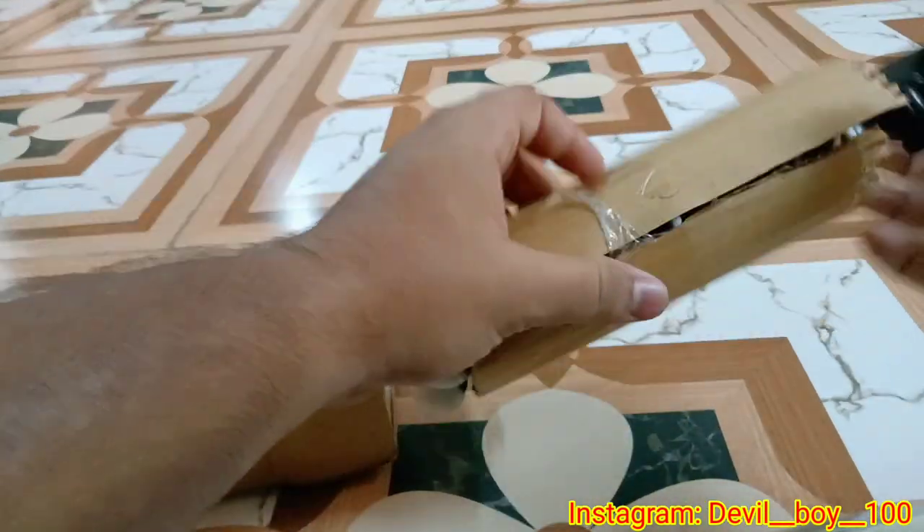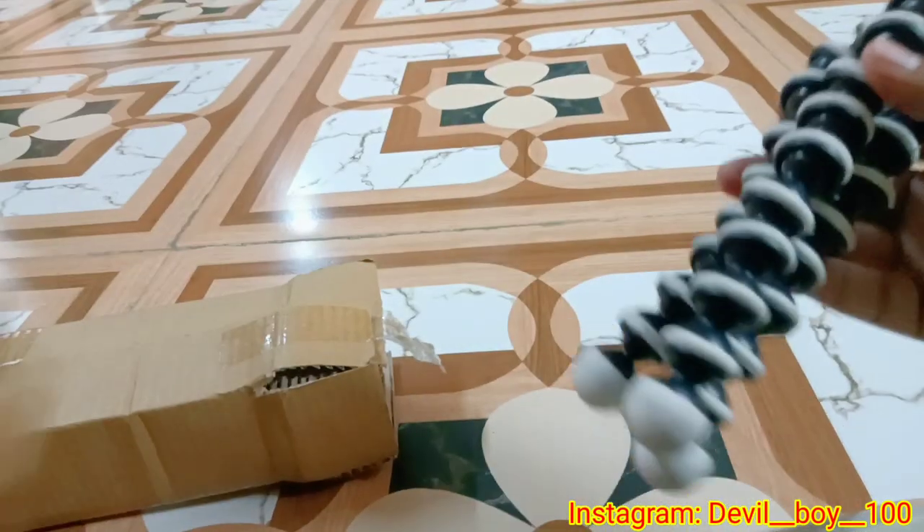I will show you the tripod. You can see the price and the quality.